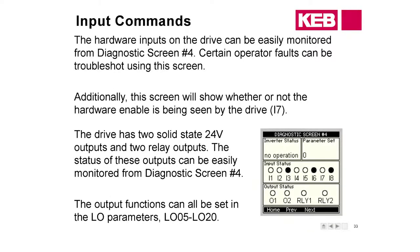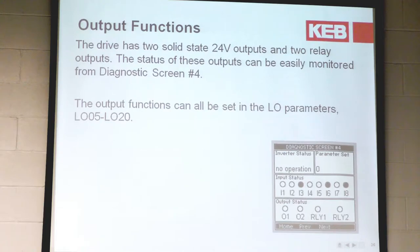A few notes on the inputs: I7 is going to be your enable signal — you can't change that, it's fixed across the board. So if you're wondering if you're getting your drive enable, I7 needs to light up. The other inputs can be programmed with different functions — we'll go over that a bit later. On the output functions, we can also change the function of those. Depending on what you have it programmed for, it will dictate the set of conditions the drive is looking for.